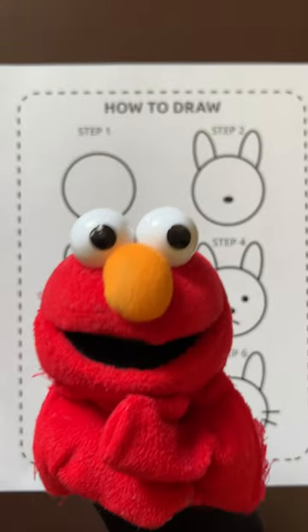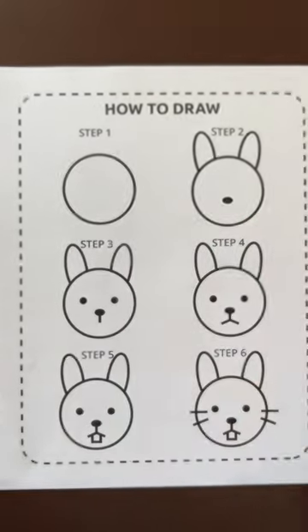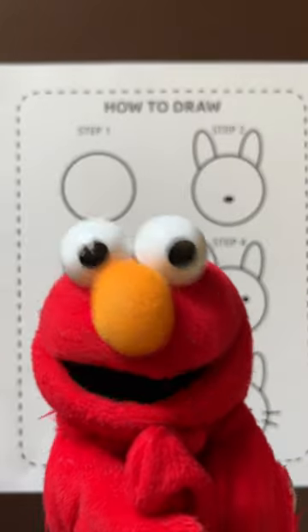Hi everybody, Elmo here today. We're going to learn how to draw a rabbit, like this one right here. Let's get started.